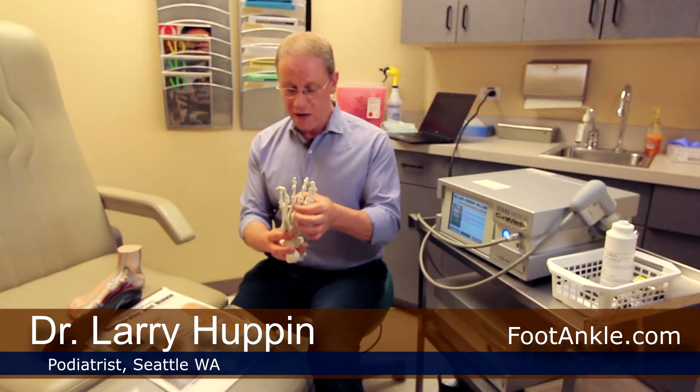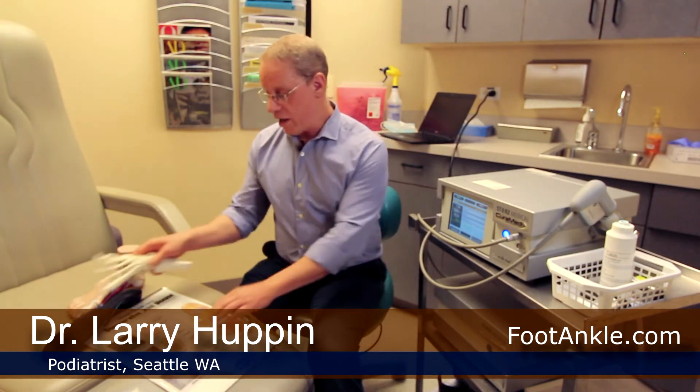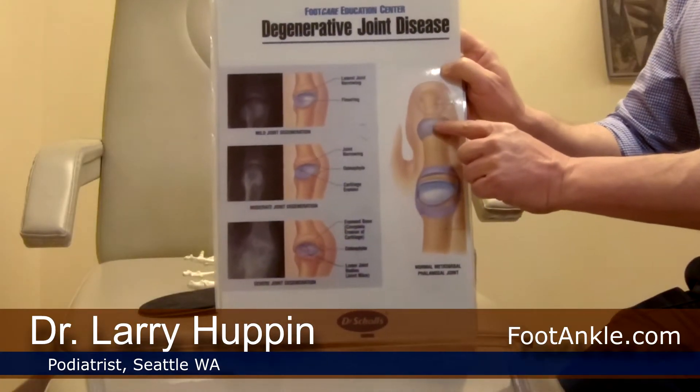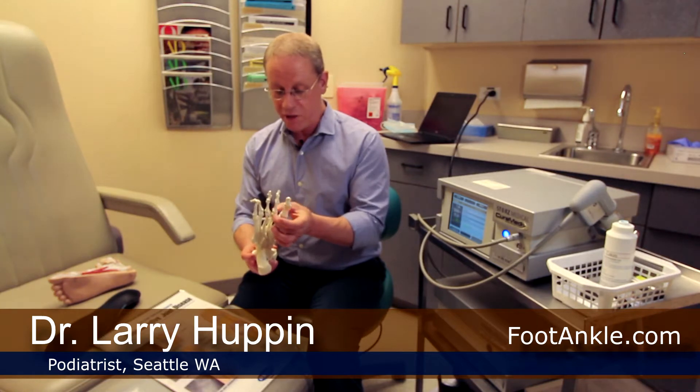If you look at these joints, these are called the metatarsophalangeal joints, and like all joints, these bones are held together by ligaments. The ligaments that hold joints together are called a joint capsule. This is a joint capsule right here. So if there's too much pressure on these areas, that capsule can become inflamed and damaged.